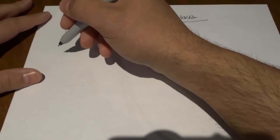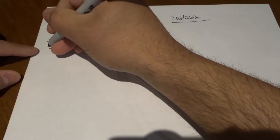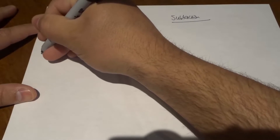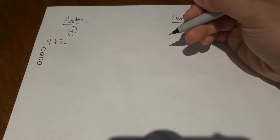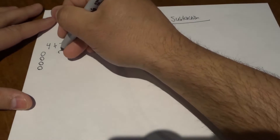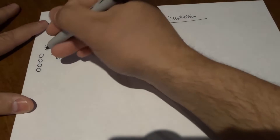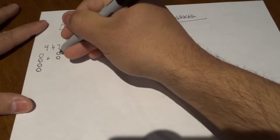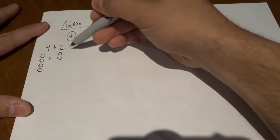So for instance, if I do four plus two, what I would do to learn how to add is I would draw four circles — one, two, three, four — just like that. And then I would draw two circles — one, two — just like that. And I would add them together, so I'm doing four plus two. To add them together, we're going to count them all as a whole.